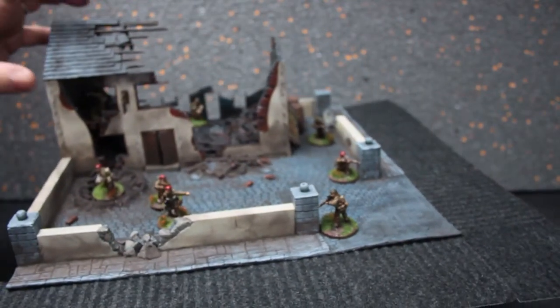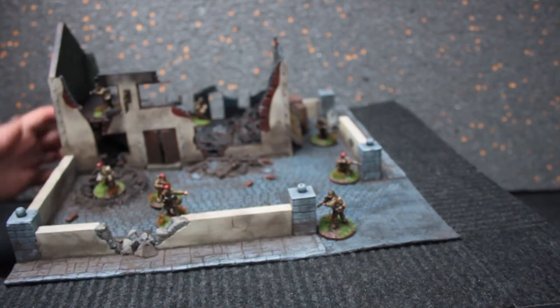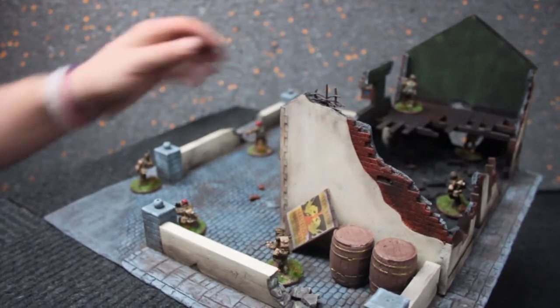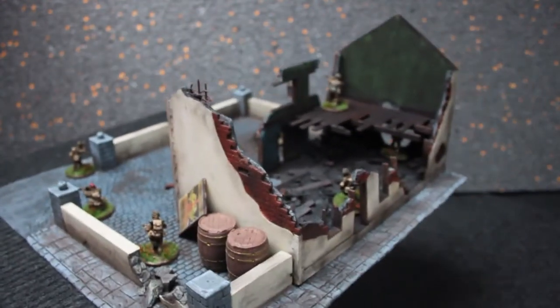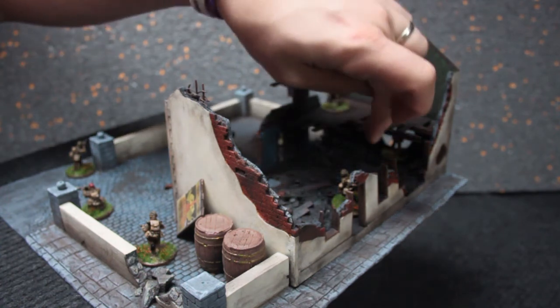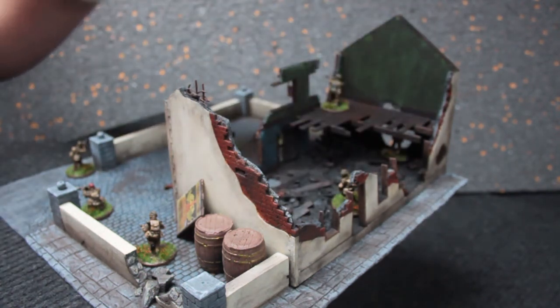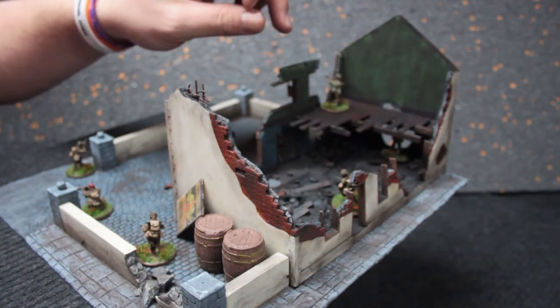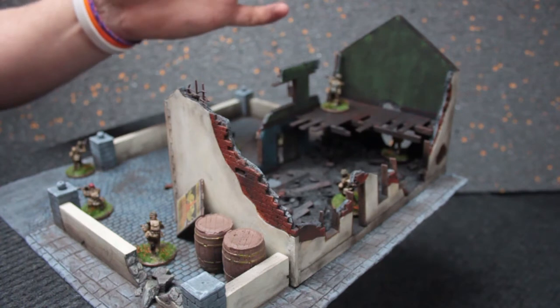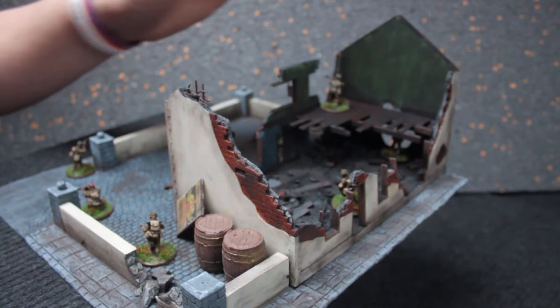I'd intentionally left the roof loose so you can get into it. I never did finish painting the bottom of it. You've got access to the top floor and still sort of access to underneath. I wanted the floor to come loose so you could lift it to get in, but I couldn't get the strength for it to stay on when I've got models on top if it was loose.